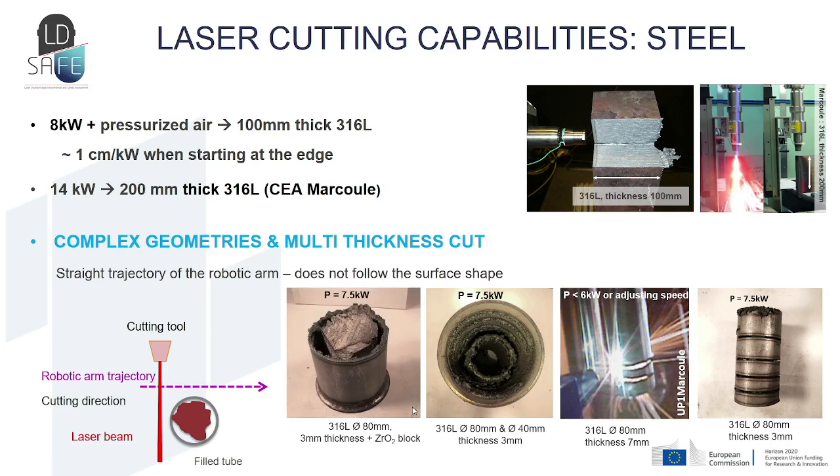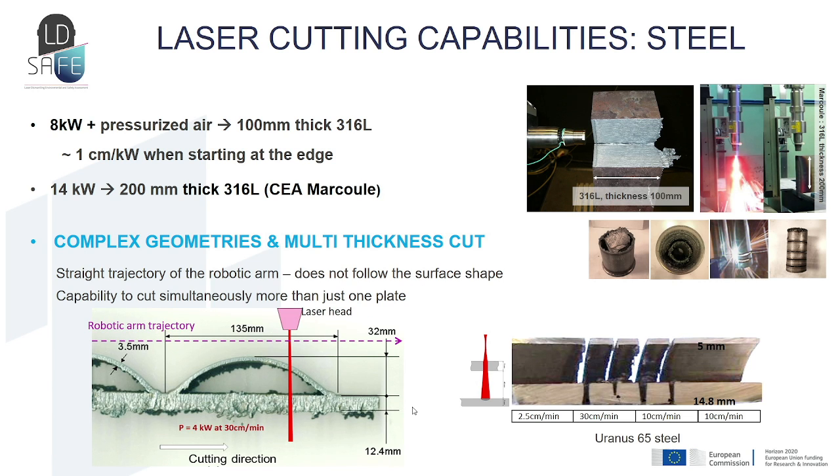It is also possible to cut other complex shapes using a straight trajectory for the robotic arm. We demonstrated that we can cut tubes up to 80 millimeters with our 8 kilowatt laser source, including double tubes. We also demonstrated the ability to cut tubes filled with other materials like fused zirconia. Furthermore, we demonstrated the capability to cut simultaneously more than one plate and complex geometries — and regarding double plates, we can choose by adjusting the laser parameters to cut only the first plate or both simultaneously.